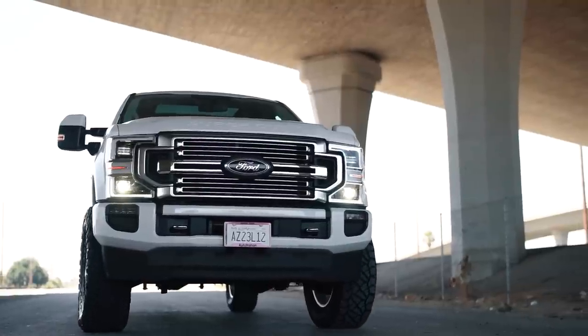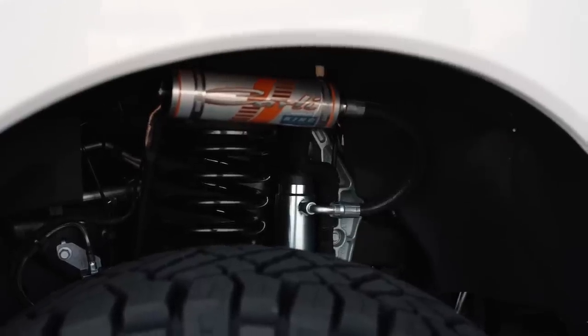As we've mentioned in some of our other videos, the core components of the Carli kits are all the same. So if this kit is not quite in your budget, fear not — there are still plenty of setups that are going to improve the on and off-highway ride of this truck without spending as much as this customer did. So let's dive on into this setup.